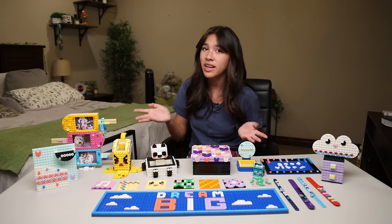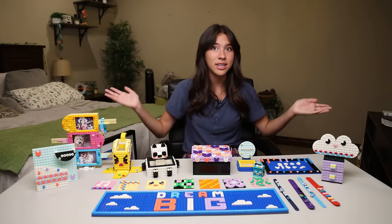All right, guys. As you can see, I've been pretty busy. These are all the things I've made. And now let's decorate my room.